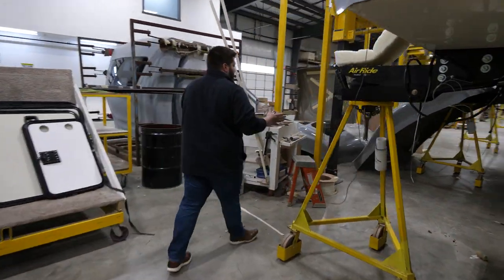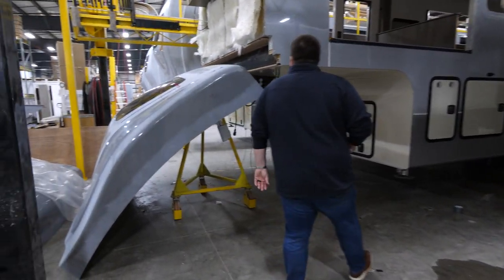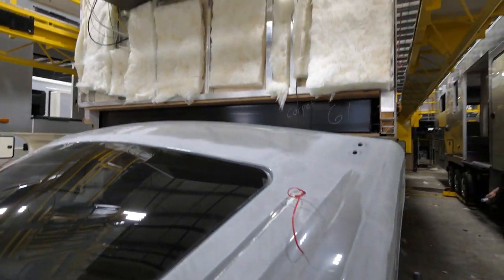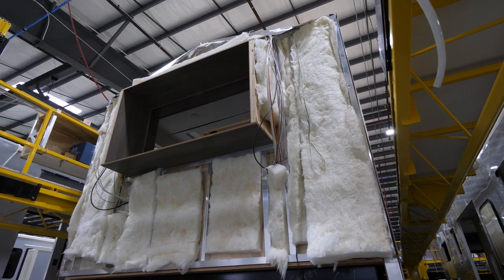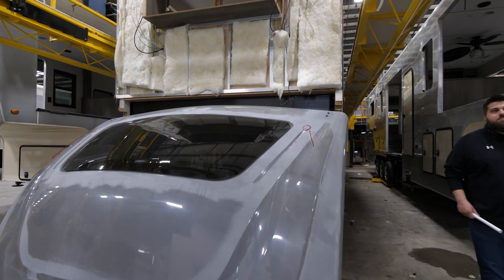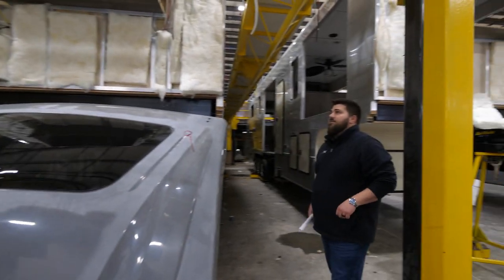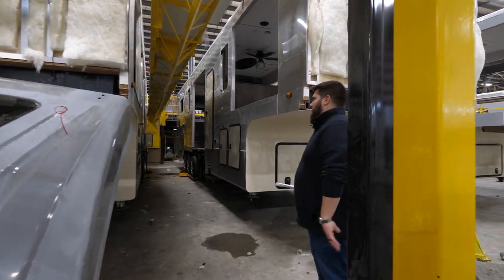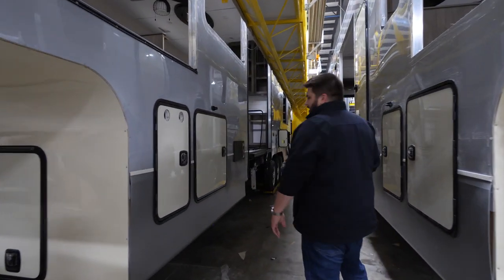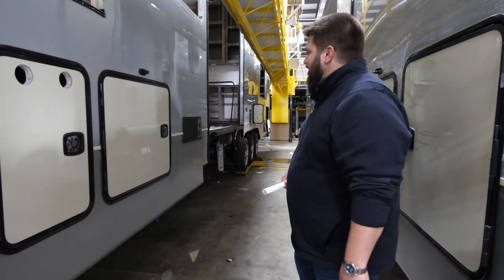Moving around this unit in metal, we're coming to one getting ready to take a front cap. This unit is getting ready to get its Dicor Diflex II TPO roof membrane, and then after the membrane goes on, it's going to get its full fiberglass front cap put on. We're still working on some type of assist for installing the front caps — we actually had one designed and put in to lift the cap for the guys, but we just couldn't quite get it working right. So we're back to ground zero on that, but our guys have been installing caps for a long time and never had an issue with one.